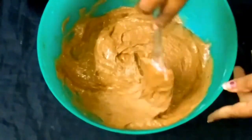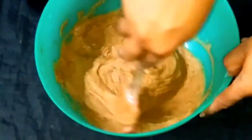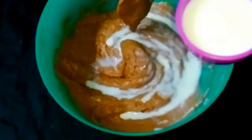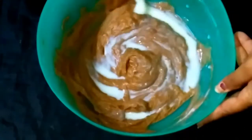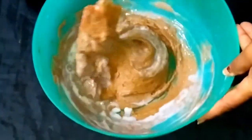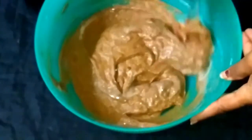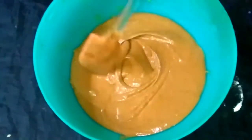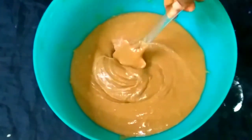If we do a small thick batter, we will add a little bit of salt. We will mix this in.